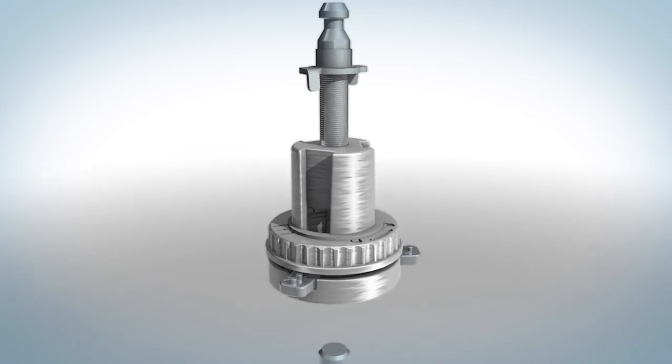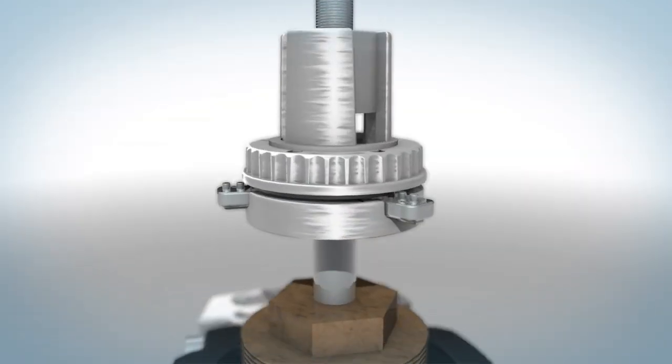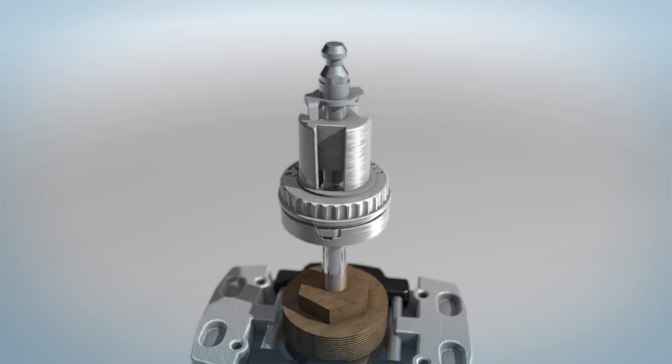Install the stem adapter on the valve stem, located just under the nut or notch. Tighten with a thumb screw first, followed by a stem wing nut. The stem adapter will rise upward as the wing nut is tightened.